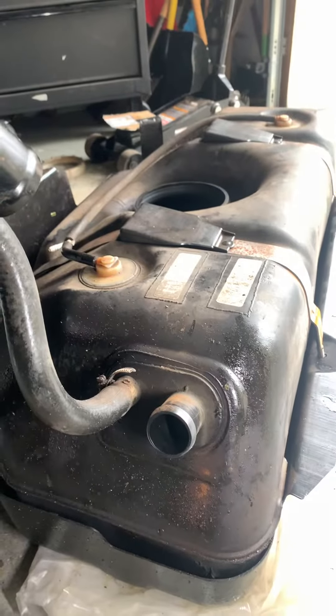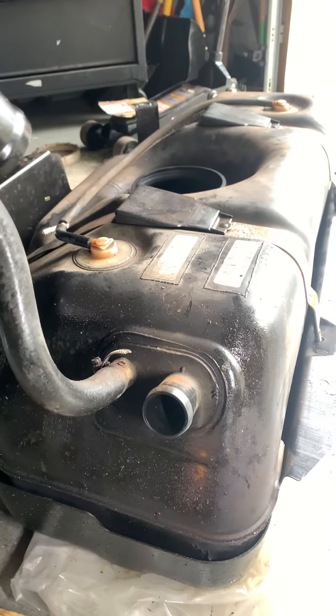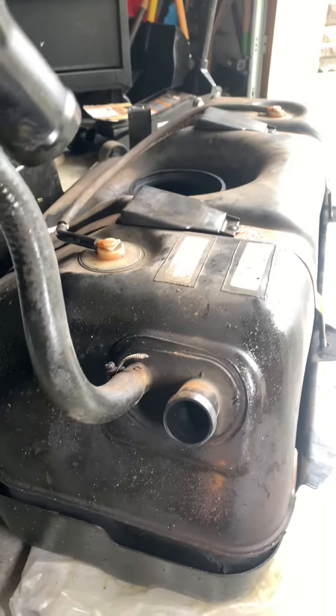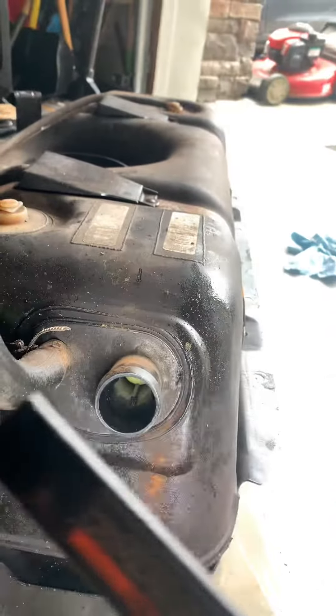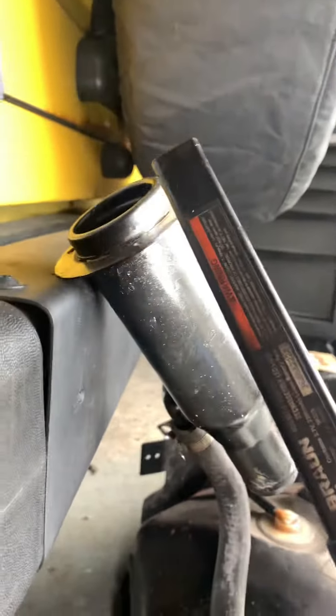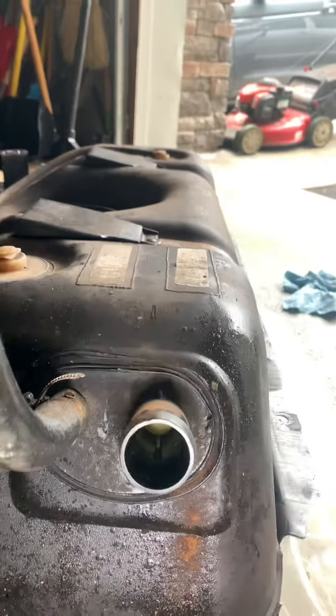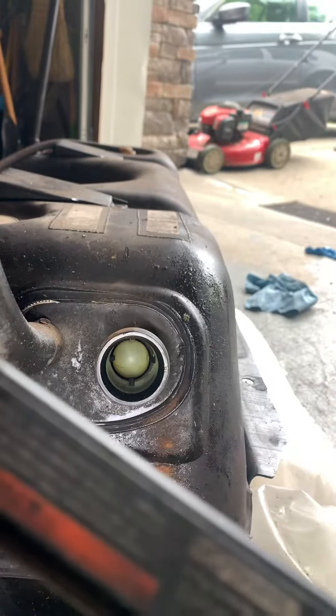Here's a quick video on if you have a problem filling up your gas in a 2001 Jeep TJ — this is a 4.0. You can see in here, this is where you put the fuel in. I have the filler hose removed; I'm buying a new one. And in there is a little ball.